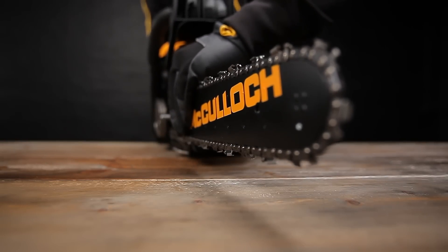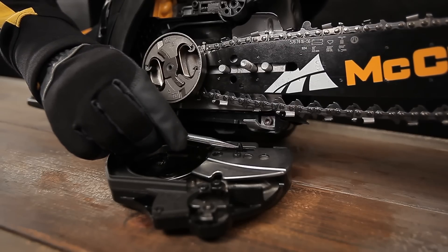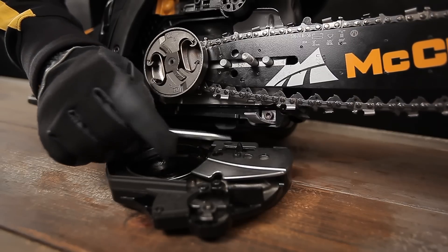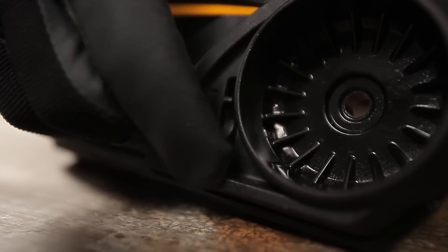Pull the guide bar forwards to tension the chain. The clutch cover has a chain tension adjusting wheel. This wheel adjusts the position of the pin, which must be aligned to the pin hole in the bar. Adjust the position of the pin so that it fits into the hole.